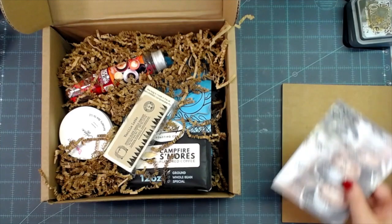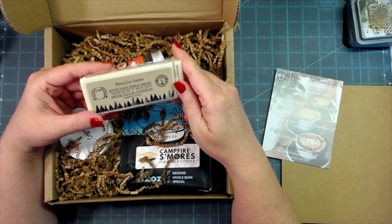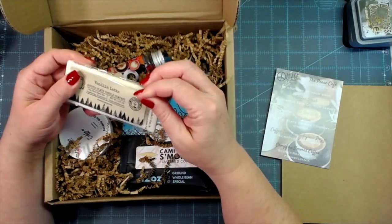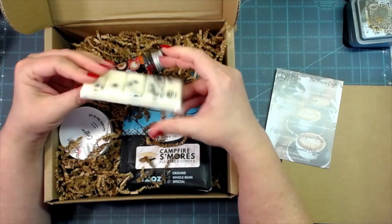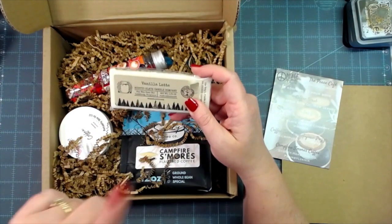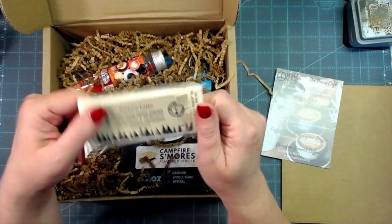Opening the box — there's nice cardboard to protect the items. The first item says 'Vanilla Latte' from Rustic Slate Candle Company out of Virginia. It is a soy wax melt snap bar — you snap it and put it in your wax warmer. I have to smell it — it smells glorious! I'm all about coffee. This box is sold out, but you can go directly to Rustic Slate Candle Company.